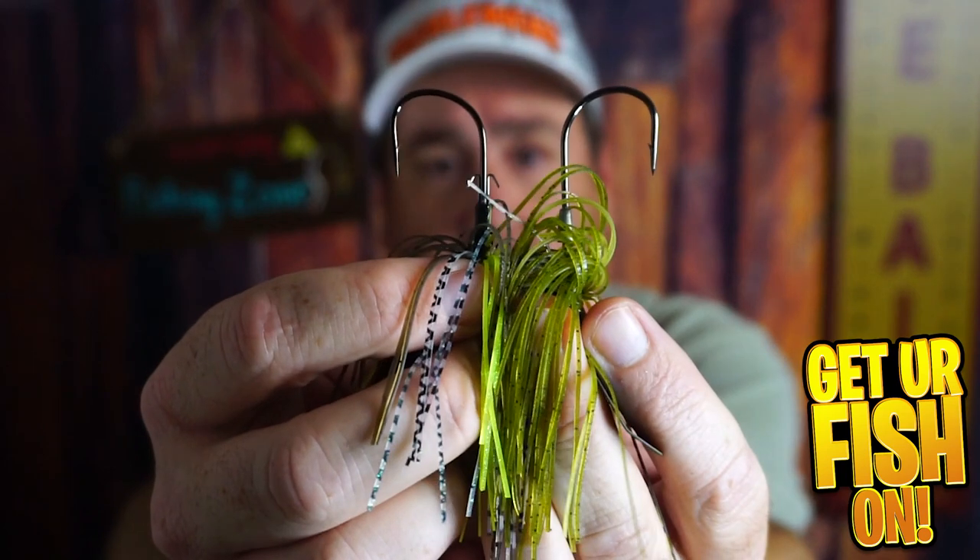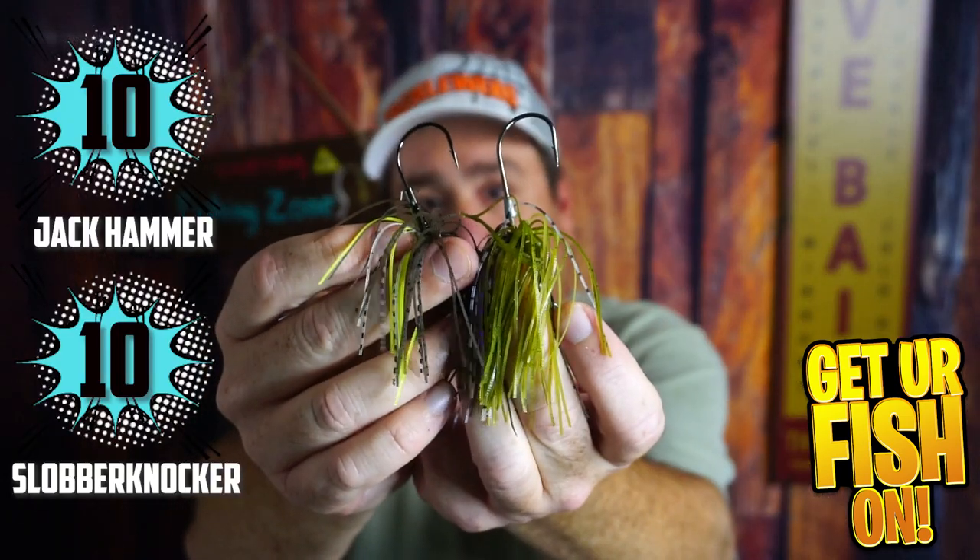In terms of hooks, both are pretty much equal. The Berkley one is a Fusion 19. Both are stout, powerful hooks that won't straighten out on you. I'd give them both a 10 for hooks.